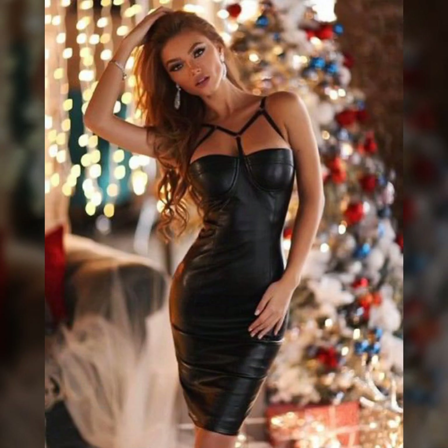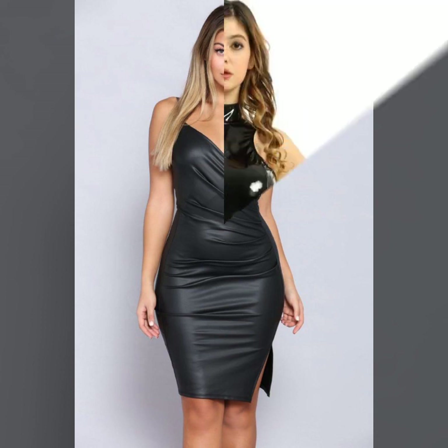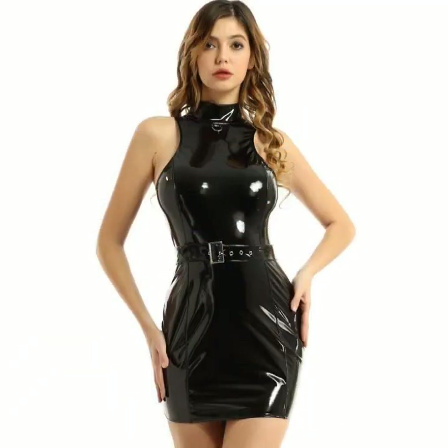And many more beautiful ideas of leather bodycon for girls and women you see in this video — I hope you like it. If you like it, please try this, and I hope you look so nice, very stylish and gorgeous. I hope you must try it.